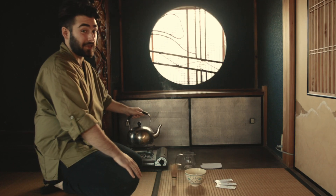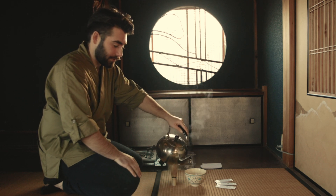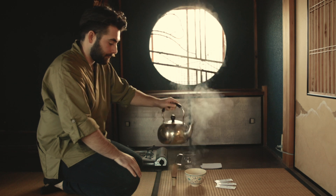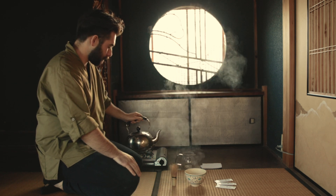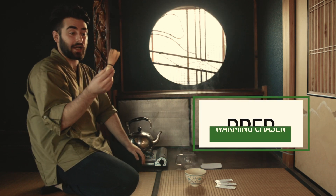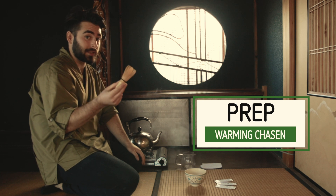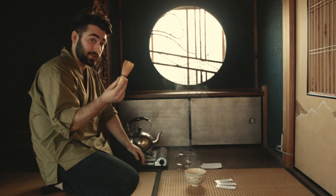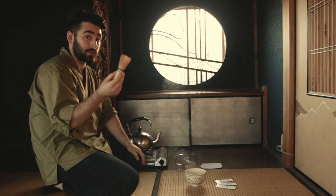Now we have our hot water and we want to pour it into our matcha bowl. We want to heat our chasen — if we don't heat it, it can stay brittle and could break into your matcha. So it's important to heat it with hot water to soften the tines.